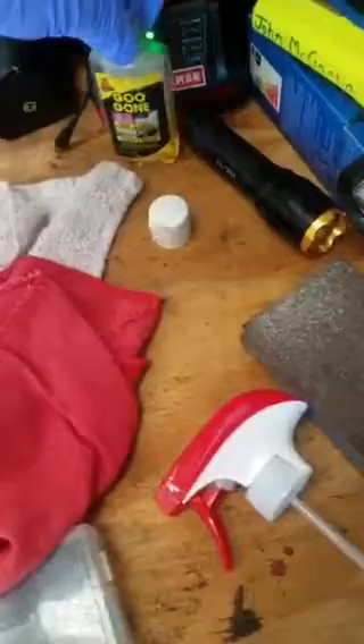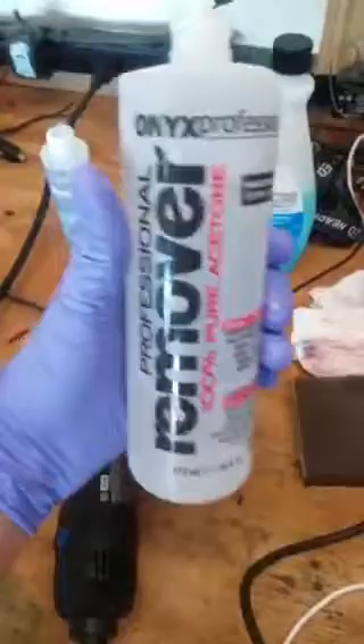I just wanted to make a video for you guys because I know how stressful this is. Everybody says to use acetone. I even saw a video where they said to use Goo Gone first — this stuff right here — put a little bit of that on first and then try the acetone. That didn't work either.